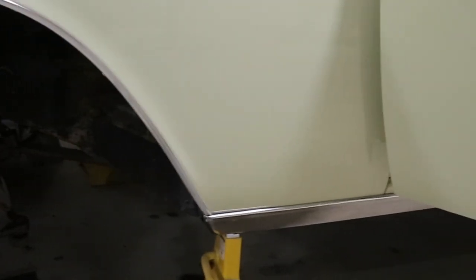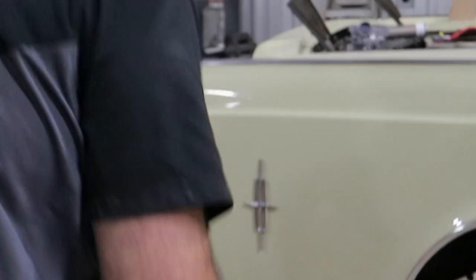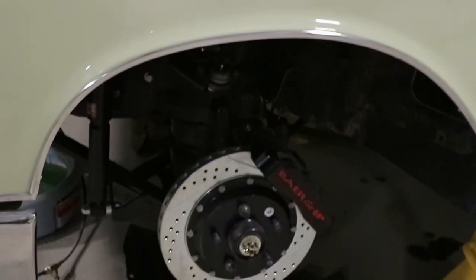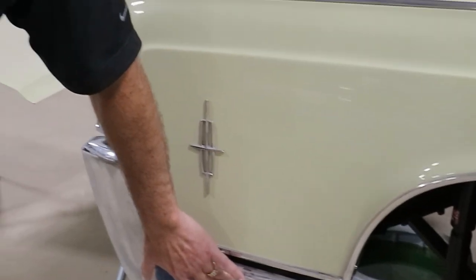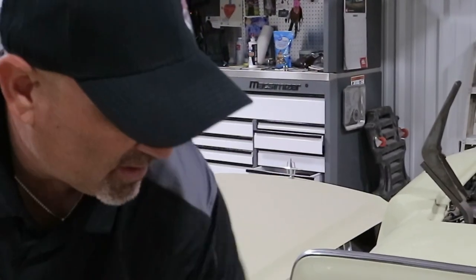We're going to cut the bumper here and tuck it in. We're going to get rid of these moldings and a few other little custom things. For the '62 and '63 Lincolns, their fenders were already lower — they just changed the design here. We like the idea of having the fender and the body lines all lined up.